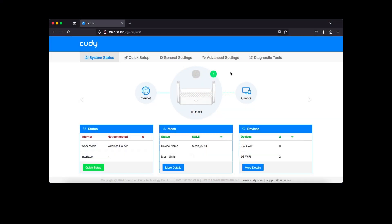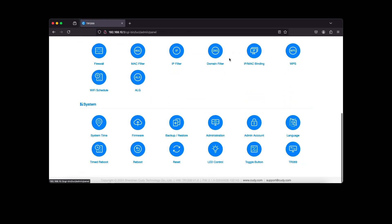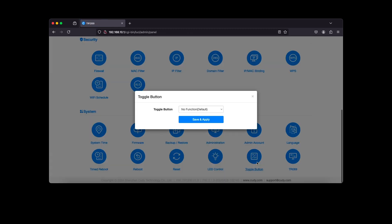There's also a physical switch which can be configured to turn your VPN on and off, or to troubleshoot any connectivity issues. Head to the advanced settings, scroll down to the toggle button option, and in the drop-down menu, select VPN, followed by save and apply.